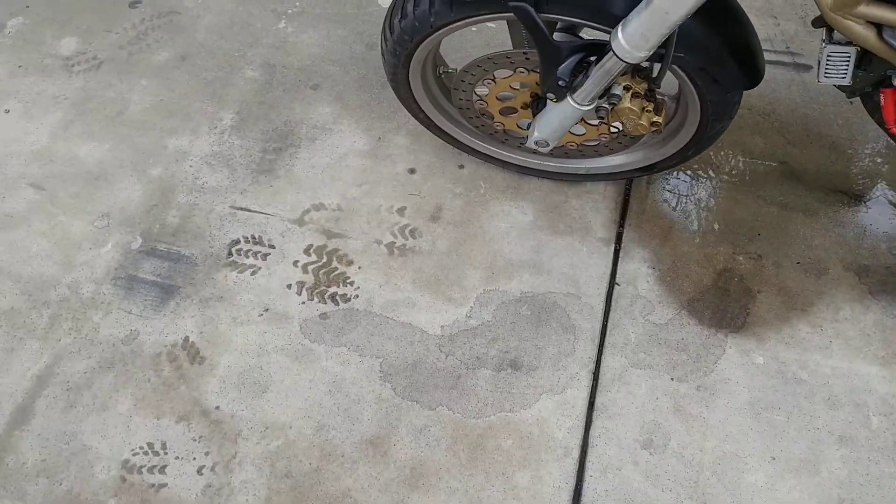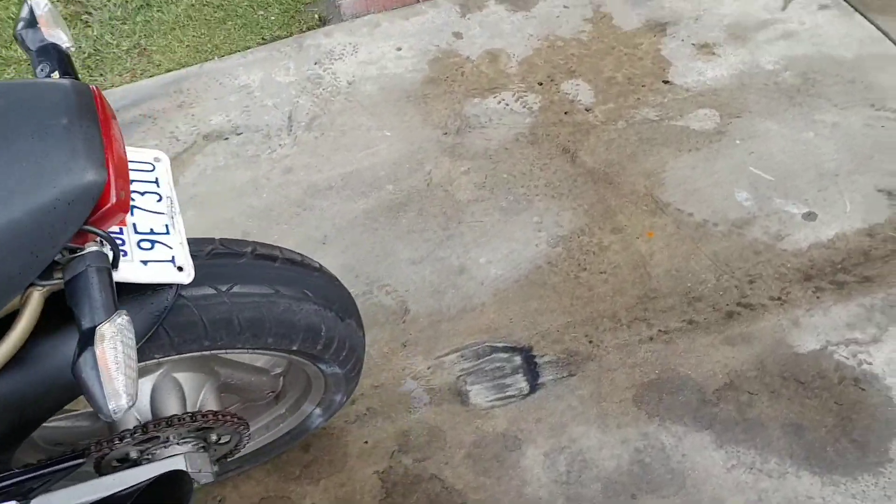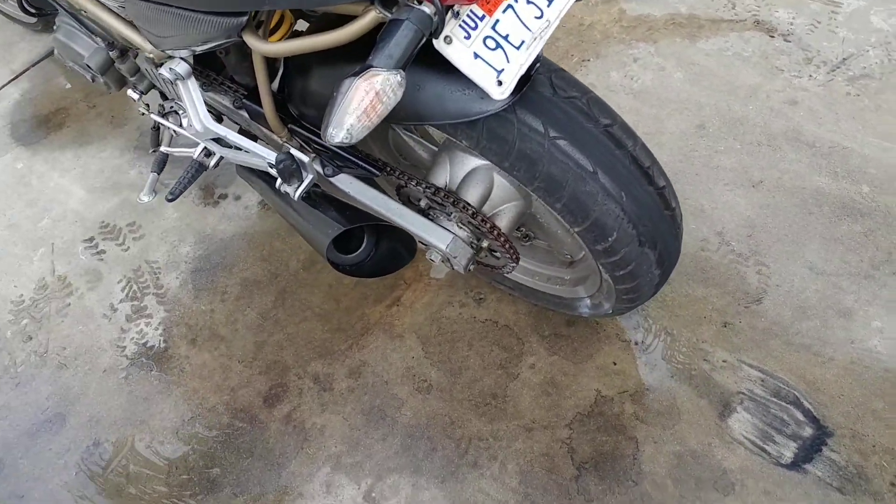Also, another thing that needs to be replaced are probably the tires, mainly the rear. The rear is already getting cracked and worn.